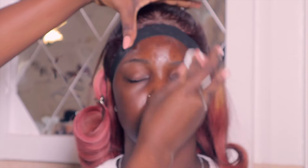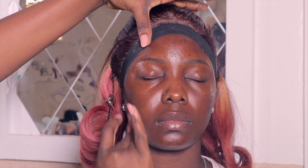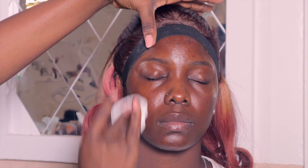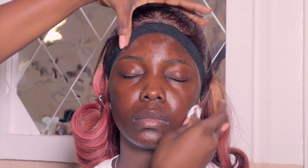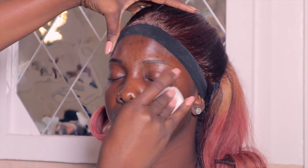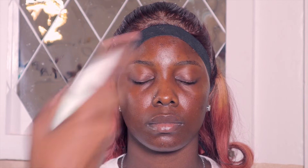Hey guys, welcome back to yet another makeup video. I cleansed her face with micellar water as usual and a cotton pad. I love this girl's dark skin — can we take a moment to appreciate it? She's so pretty.